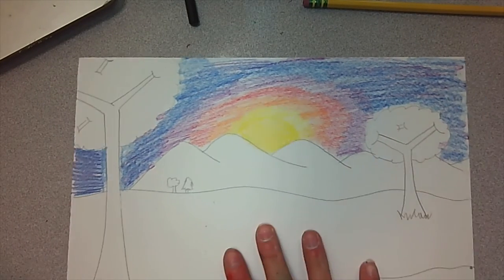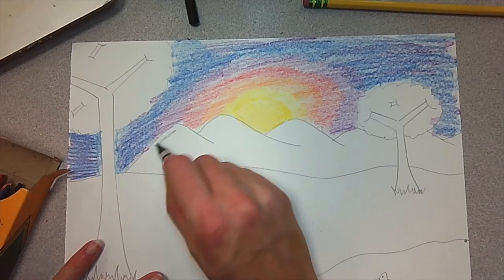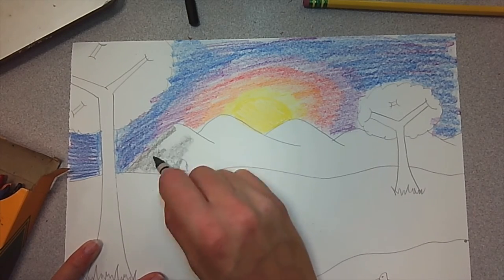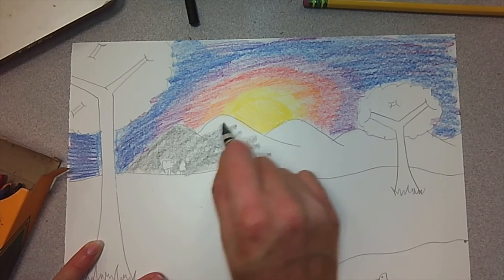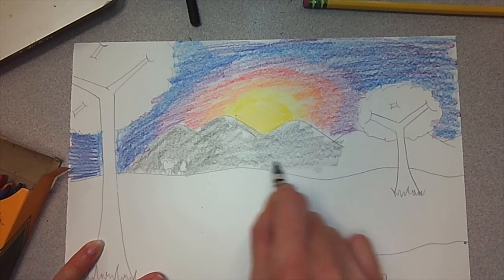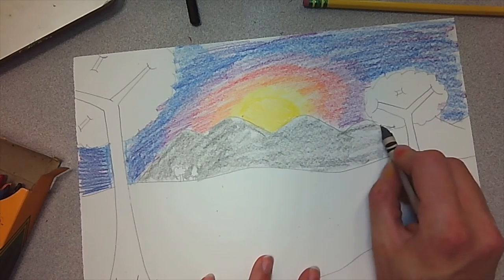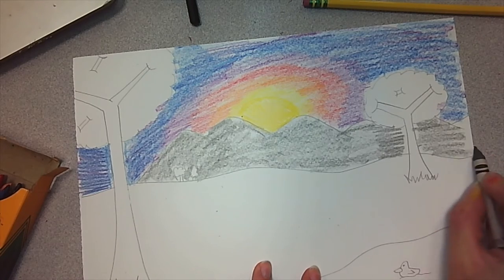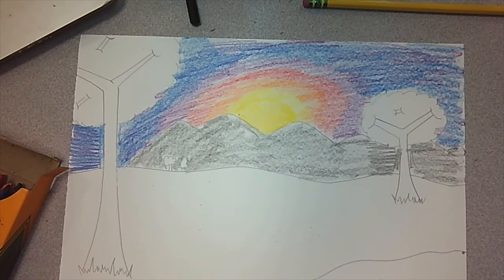For mountains, you can choose brown, gray, or green — it's all up to you. I'm going to use gray this time and color in my mountains. Take your time. Don't color in the grass yet — we'll do that in a little bit. Then we're going to make these mountains look more real. They just look kind of plain and flat right now.